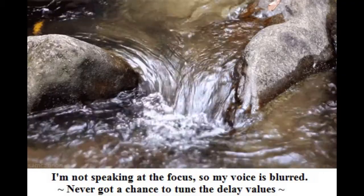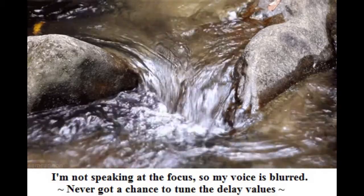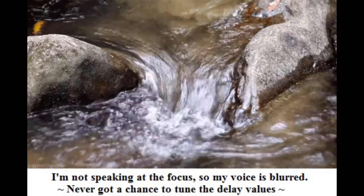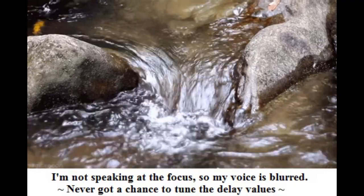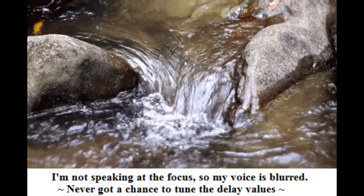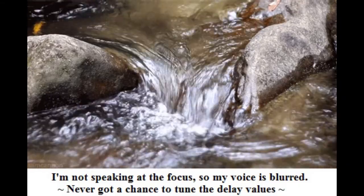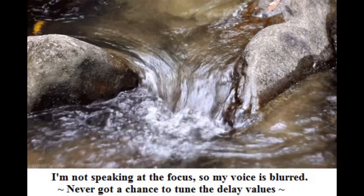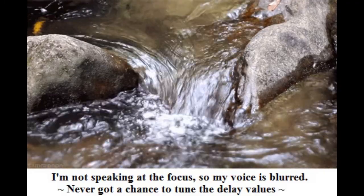And now a river sound. This is directly at the beam point. Now I'm going to move it out of the beam point. This is out. And now back. Out again. Back for a final time.